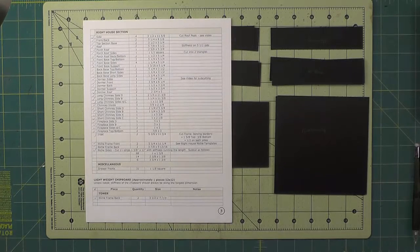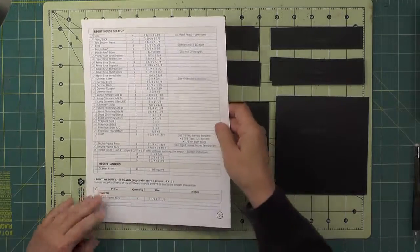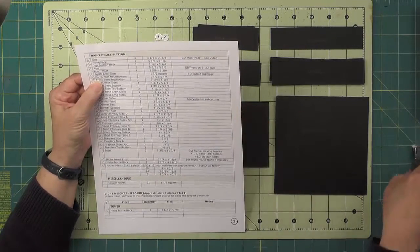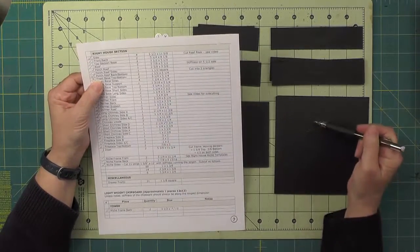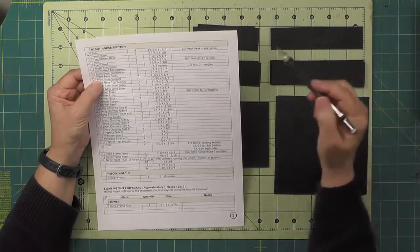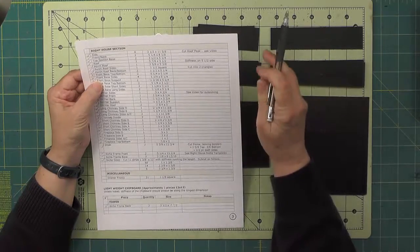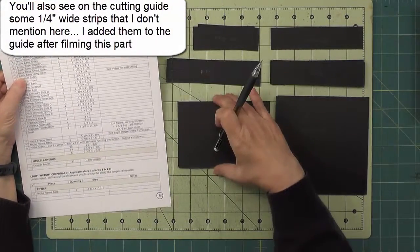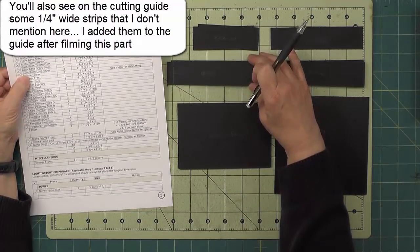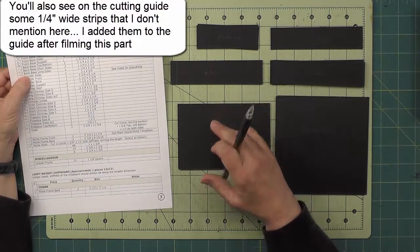The construction of the right house section begins with building the bases. On page three of the cutting guide are all the pieces listed for the right house section. We have the front base top and bottom, four front base sides, and a front base support that's a sixteenth of an inch shorter because the bottom of the base gets inset. The back base top and bottom are a little smaller, and the sides are a little bit shorter.